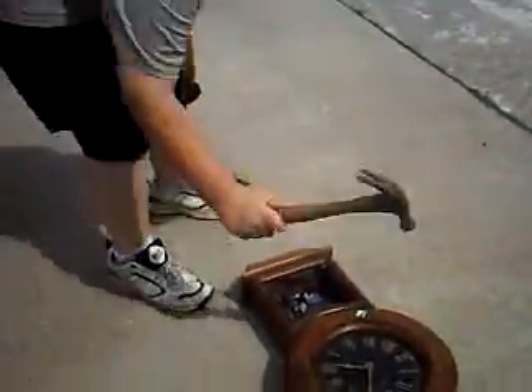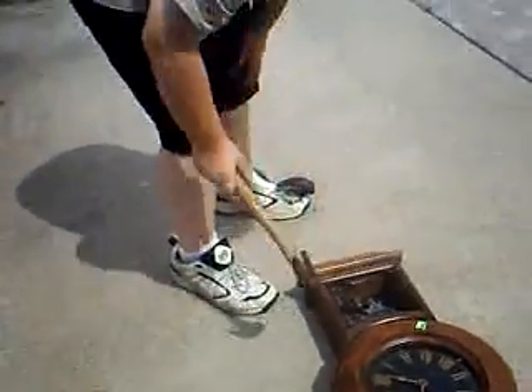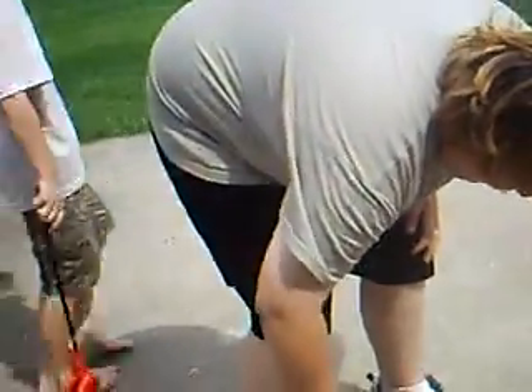Oh, that was glass. Like we did with the printer frame, we're gonna dump this out right here.